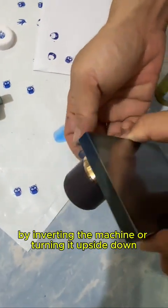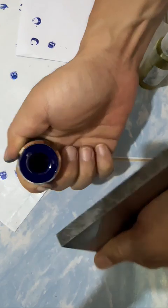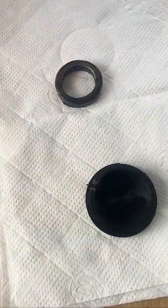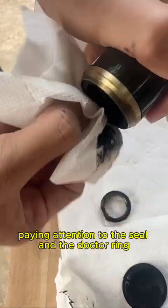By inverting the machine or turning it upside down, the ink cup won't leak or spill everywhere. Proper maintenance starts by disassembling the ink cup. Gently separate the components, paying attention to the seal and the doctor ring.